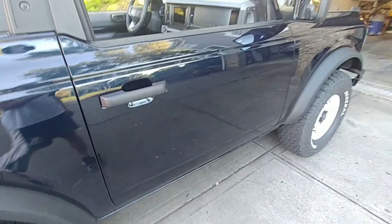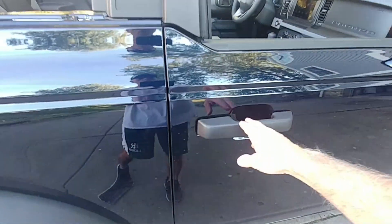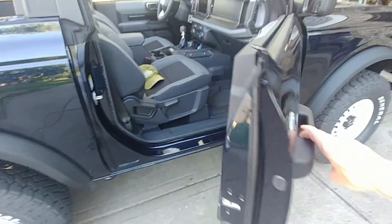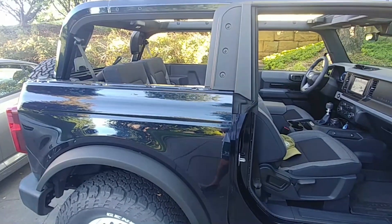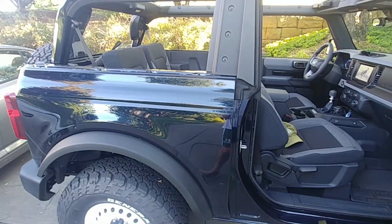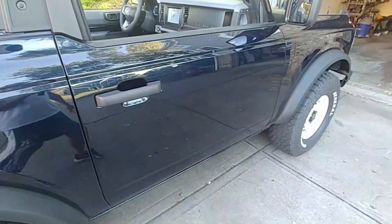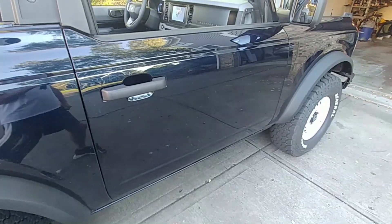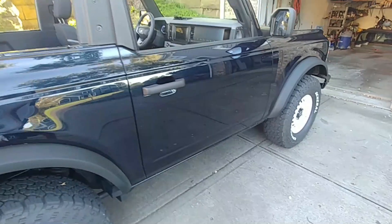The reason I haven't taken the doors off is mostly because I don't have a good place to store them. Unlike the four-door bronco, the two-door bronco doors are four feet long and they do not fit in the back of the bronco. The four-door doors are shorter and more portable — they weigh closer to 30 or 40 pounds, whereas these two doors weigh 60 pounds each.